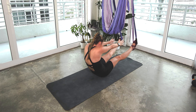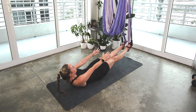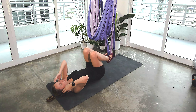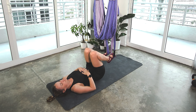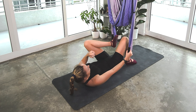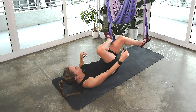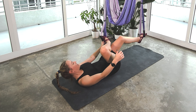Now roll it halfway down, keep the shoulders off the mat, press into your feet. Hold for four, three, two, one. Release. You can bend your knees. Taking a breath. So now we're going to take our feet out, but transfer your right foot into the left strap, then left leg into the right strap.